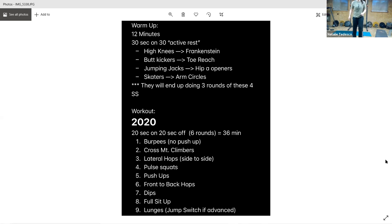All right, last one — lunges. Lunges out, 20 seconds of lunges and we're done. Three seconds, and rest.